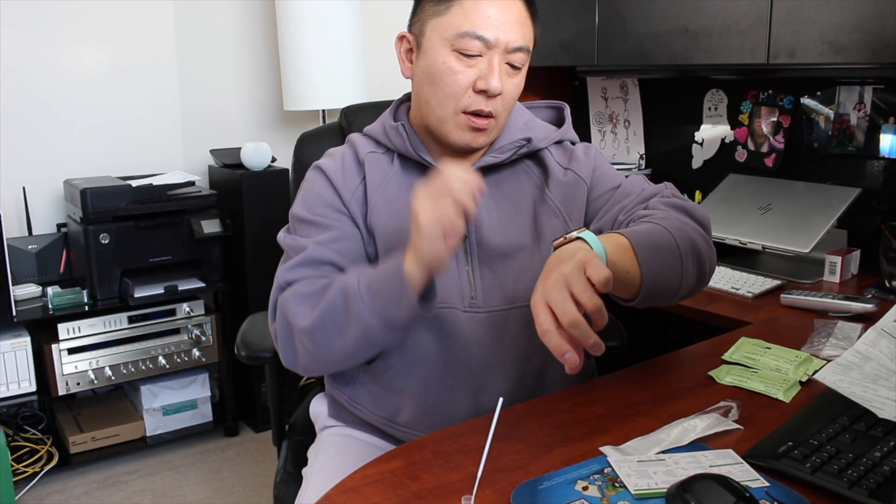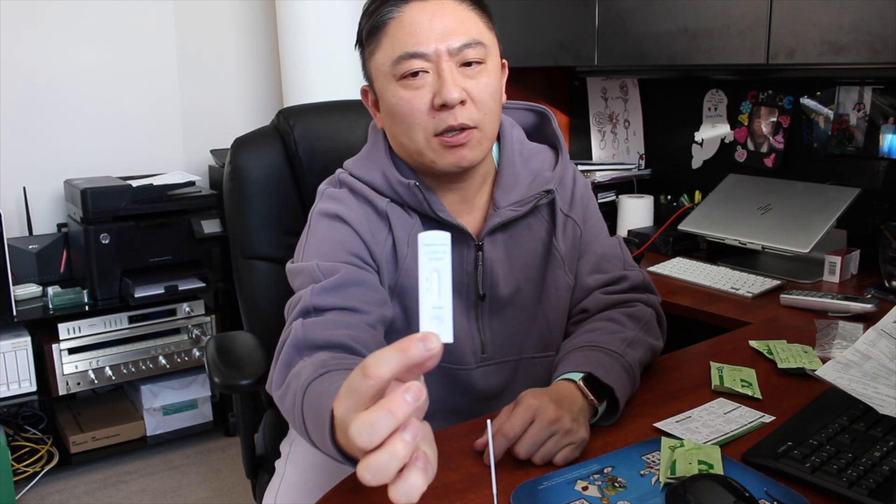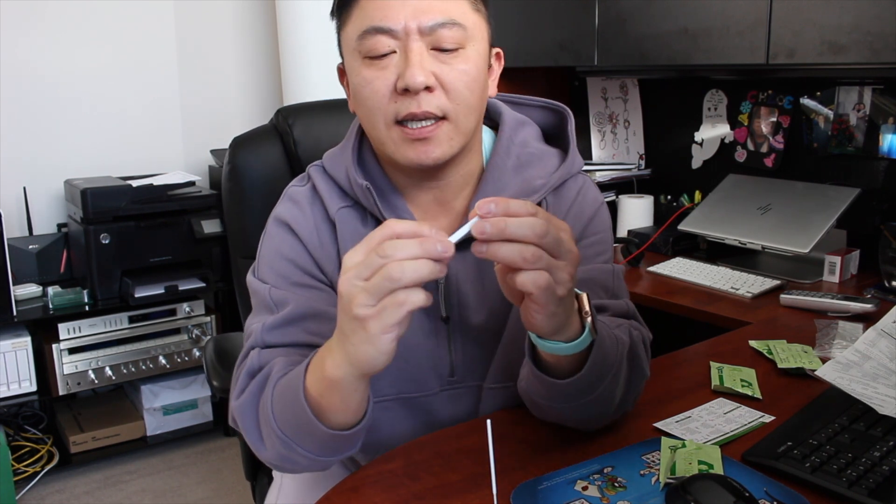It says to let this sit for two minutes in the reagent, so I'm setting a timer and we'll come back. With about a minute left on the timer, I'm going to open up one of these green-sealed packages — the COVID test cassette. It looks just like a pregnancy test kit. When you put the drops onto the indicator spot: two solid lines on C and T means positive for COVID-19; a line on C but nothing on T means negative; a line on T but no line on C means the test is invalid and must be repeated.